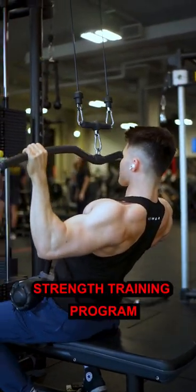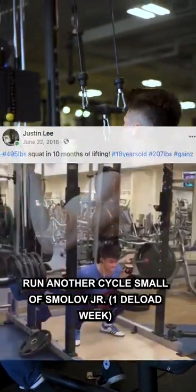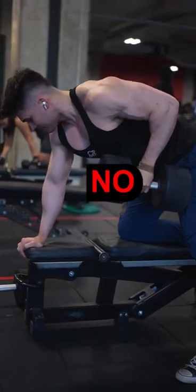So you just came off your first strength training program — now what should you do? Should you run another cycle of 5/3/1 and mess up your lower back and not be able to train for another year? Yeah, no.